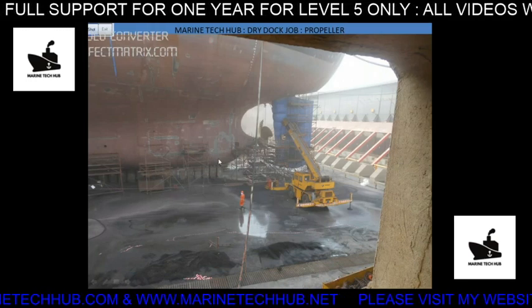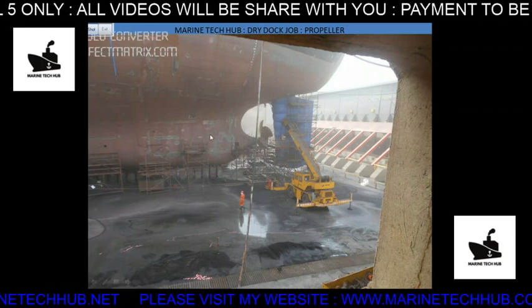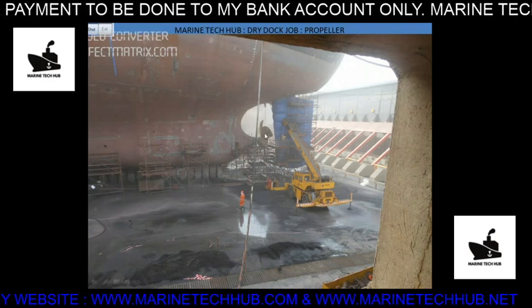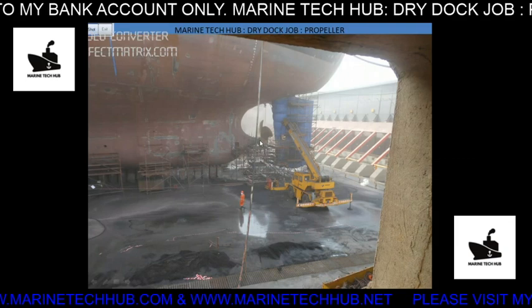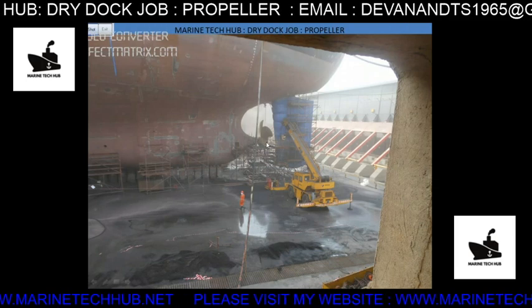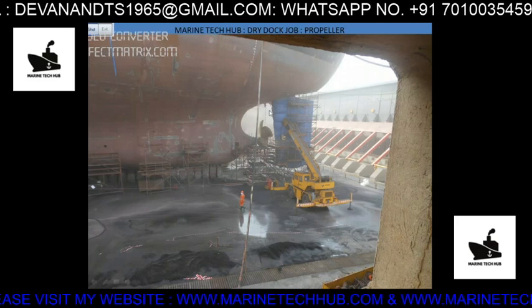Here you can see the ship in the dry dock. You can see the propeller here. The ship is right now in Dubai dry dock. What you have to do is remove the propeller, and before you remove the propeller you have to check the wear down — how much wear down has happened. You use the poker gauge for this. I will show you where to use it. They will also be putting chain blocks to pull the propeller out.